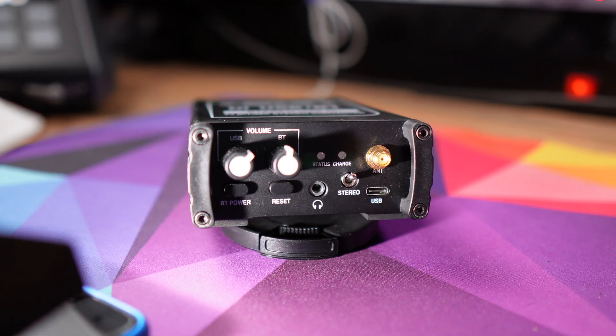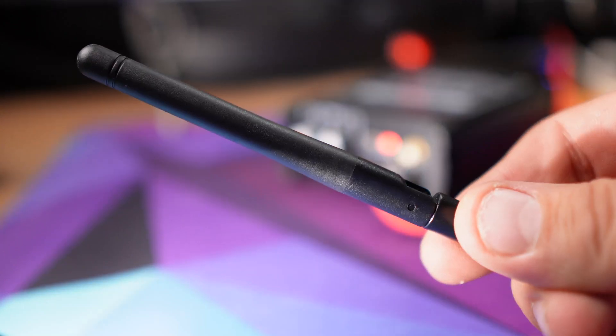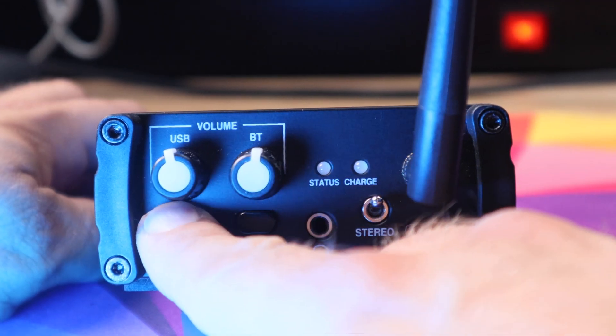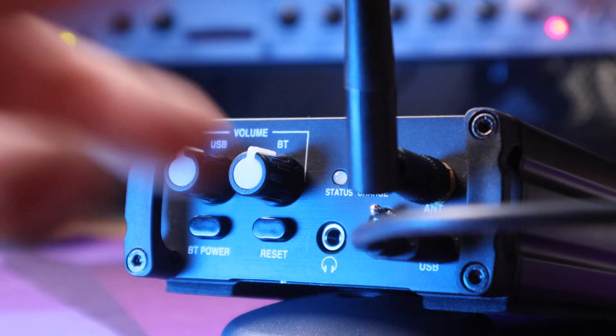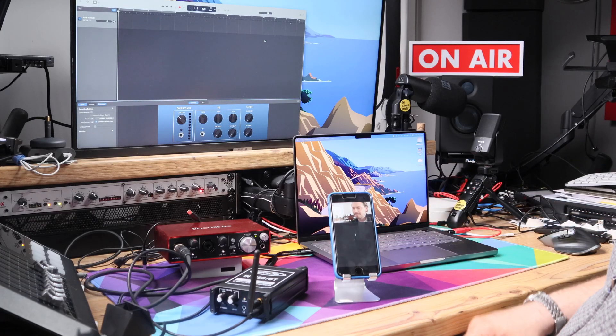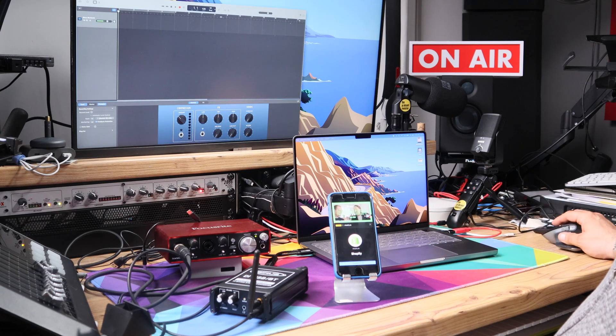All you need to do is charge the box via USB-C and screw in the Bluetooth antenna. To pair it with your Bluetooth device, press the Bluetooth power button and search for Cyrus in the Bluetooth menu. For USB, you just need to plug it into the USB-C input. Let me quickly play a video on my phone and you'll see it getting sent through the Scarlett 2i2 into GarageBand.